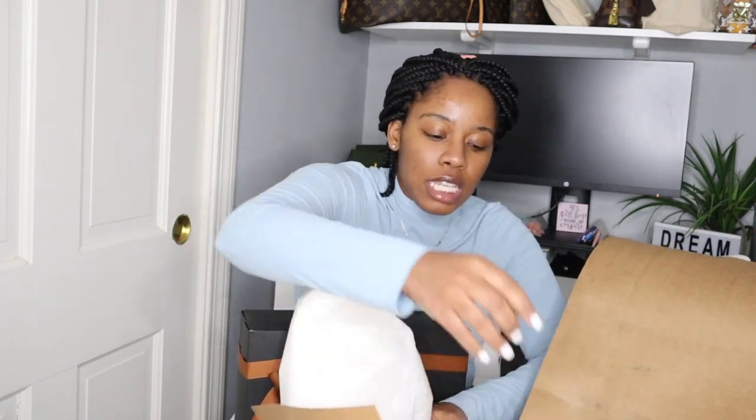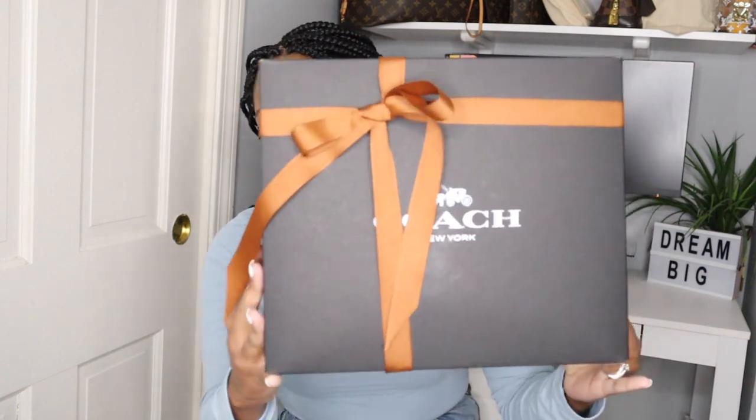Oh my goodness. By now you guys would have seen the Coach outlet unboxing that I did with the Disney and Coach collab and the packaging that came in. If you haven't seen it, I'll have it linked. The packaging that came in was like some recyclable stuff, and I remember asking myself at that moment, is this what Coach is doing too? And clearly it's not what Coach is doing because look at this beautiful packaging, guys.